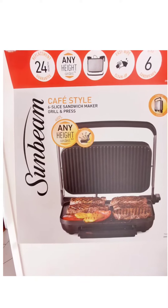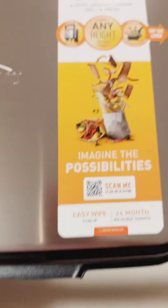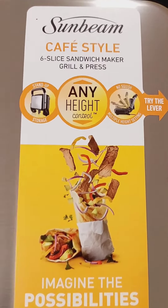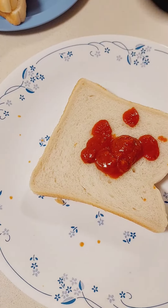Let's review the Sunbeam cafe style grill and press. This lever locks the grill in position and you can control it to any height. It's got a gorgeous grill on the top and a flat non-stick surface.